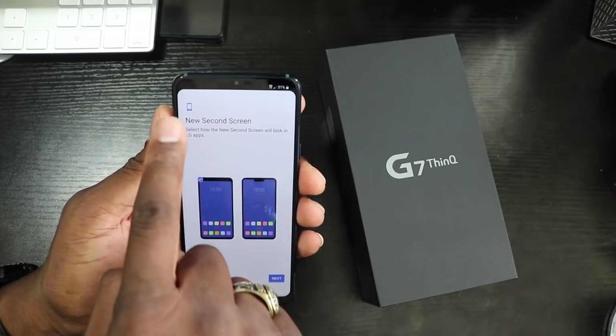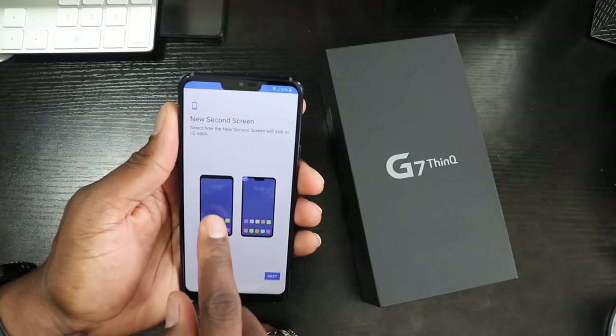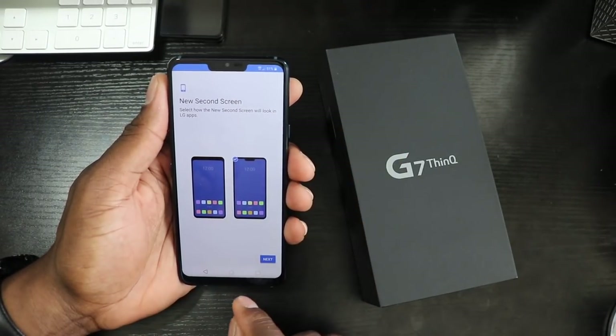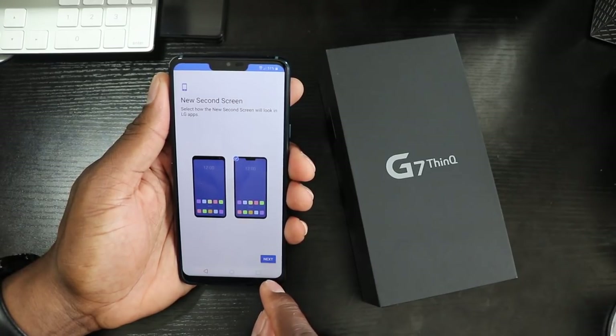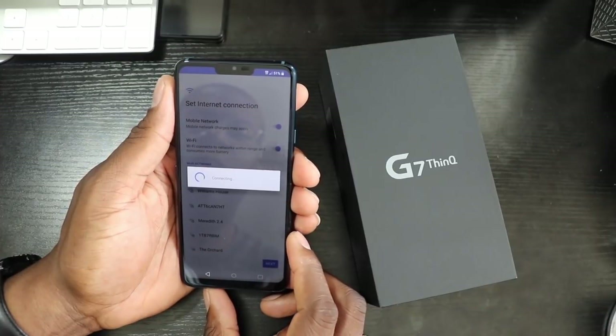Right here at the beginning it lets you know where you can turn off the top of the display — the notch. For now I'm probably going to go ahead and just turn that on because I want to see the effects of it. I can go back into settings later and turn it off if I want. But let's get signed in here to the Wi-Fi.